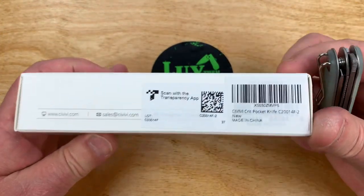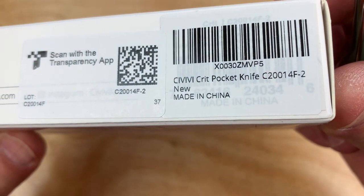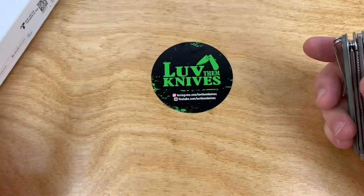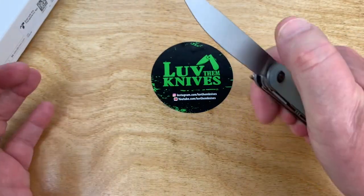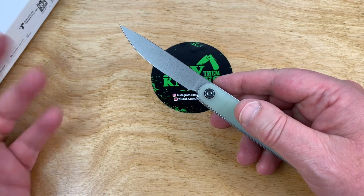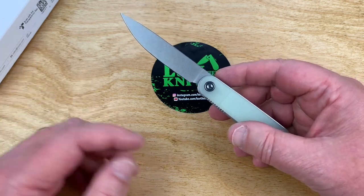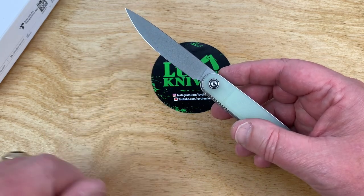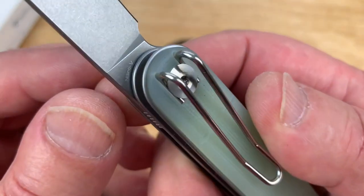This one is called the Crit. And guess what? If you like 9CR13 or 9CR18, whatever the hell it is, you get an opportunity with this knife, as well as Nitro-V. So if you go 'Nitro-V? I like Nitro-V' — yes, this blade is Nitro-V.